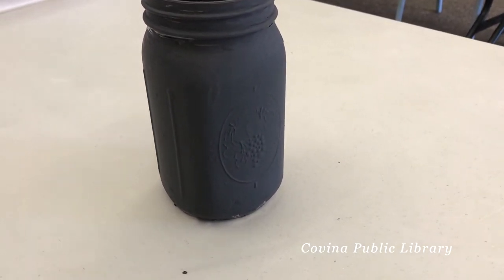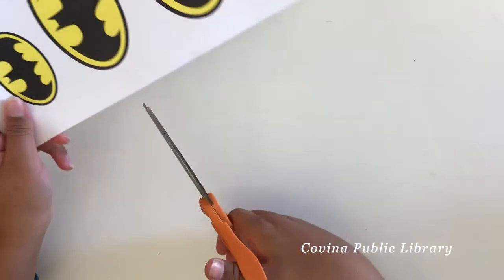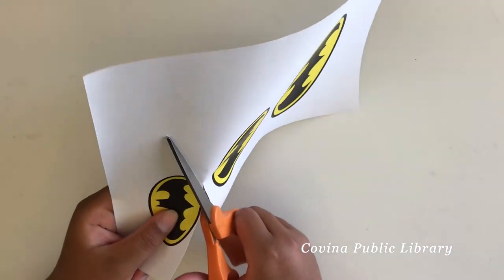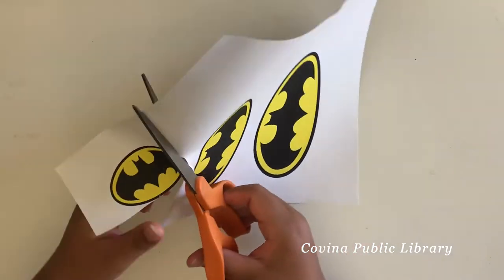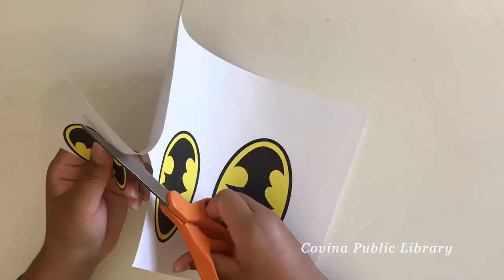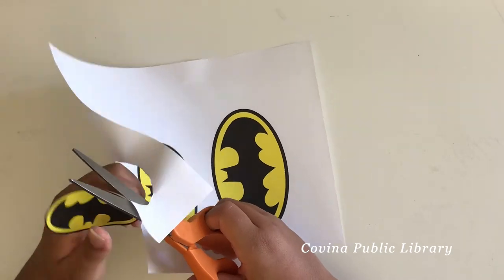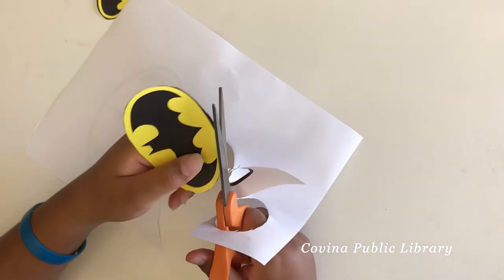Once again, feel free to add another layer after the first layer of paint dries. And you guessed it — we're trying to make a Batman piggy bank! What we went ahead and did was print out a couple of different logos of Batman in different sizes, and we wanted to cut them out and see which size would work best on our piggy bank.